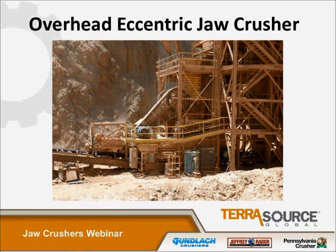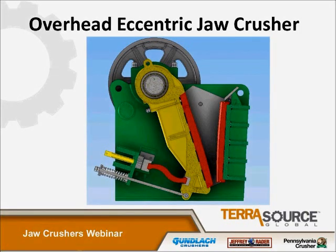Let's discuss the other style, which is the overhead eccentric jaw. This jaw, shown in this picture, is one that's been in operation since 1986 at a silver mine in Nevada. As I said, the double toggle style has the eccentric shaft mounted behind the swing jaw with a separate hinge shaft supporting the jaw. In an overhead eccentric jaw, the eccentric shaft is mounted at the top, and it also acts as the hinge shaft supporting the weight of the swing jaw.